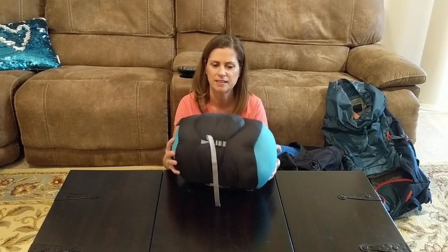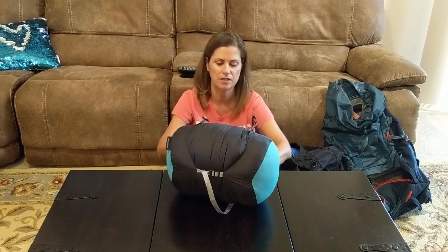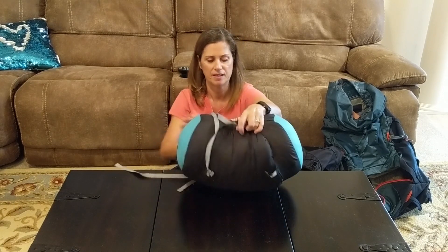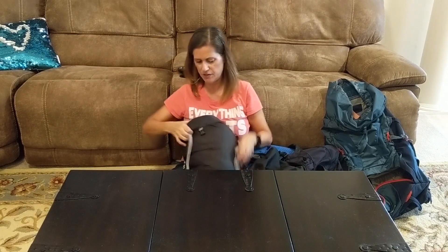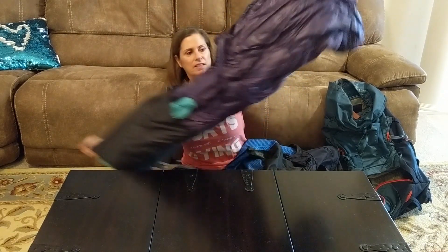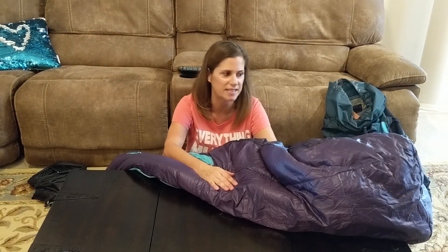This is a compression sack, which helps compress your gear. You can use them for clothes, sleeping bags, sleeping pads, things like that. But a lot of people tend to forgo the compression bags — watch how this expands. I just think that stuff is so great. Instead of using the compression bag, what a lot of people do is just stuff it directly into the backpack itself.